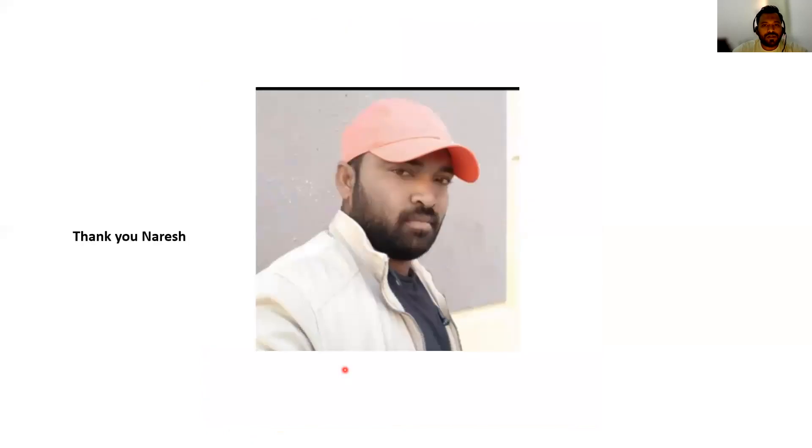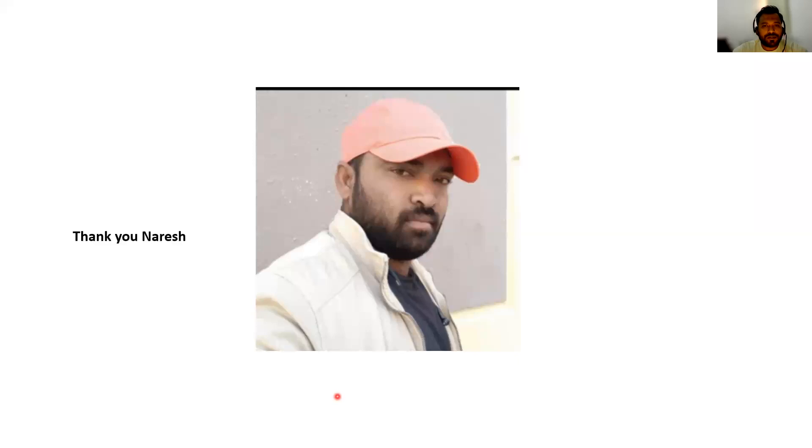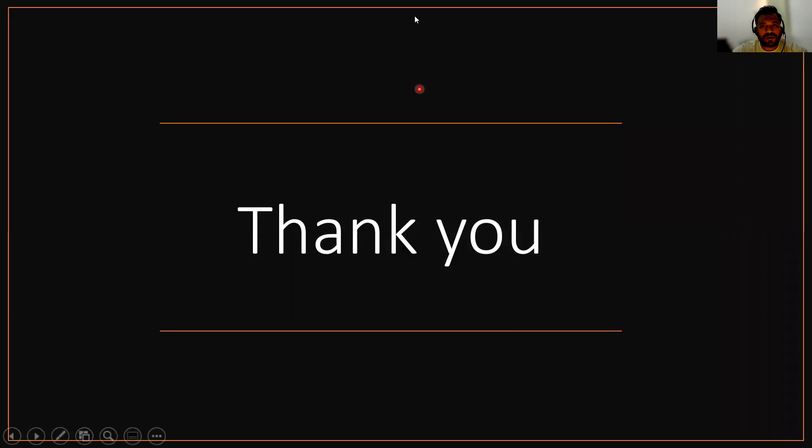This video is not possible without the support of Mr. Haresh. He is an electrical supervisor, a very well experienced person, working at one of the leading MEP companies. Thanks for watching. Good day.